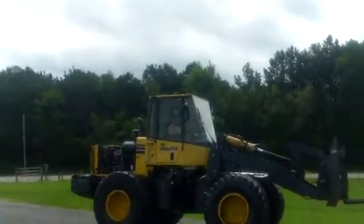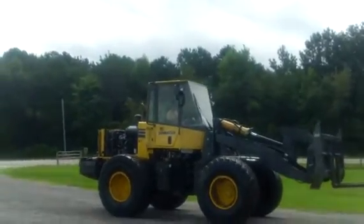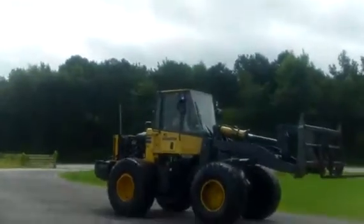Now all the major components on this tractor are fantastic. It burns clean, the brakes are good, and it's a low hour tractor.